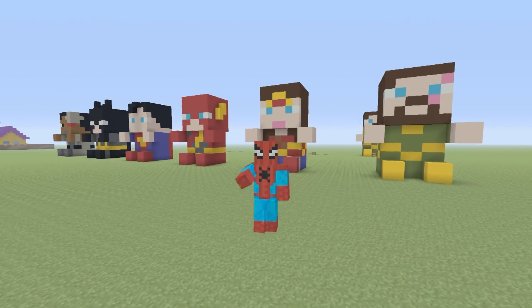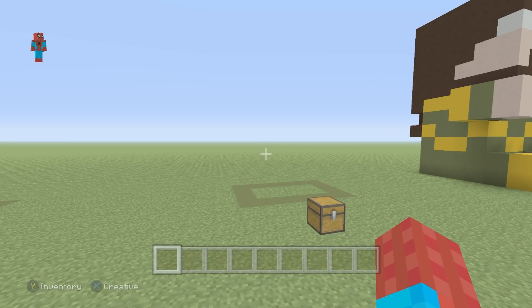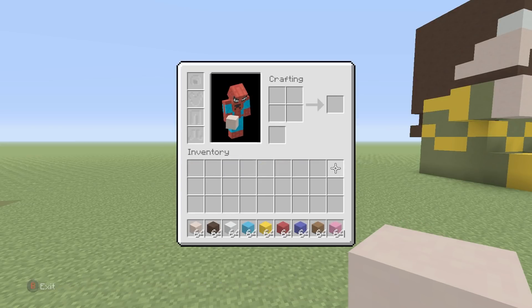But without any further ado, let me show you how to make this cute little Wonder Woman statue. If you want to make her, here's what you'll need. Make sure that you have every single one of these materials that I have in my inventory right now. Once you have them, we can start.